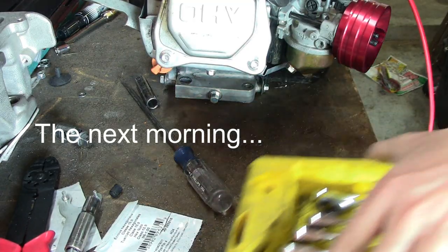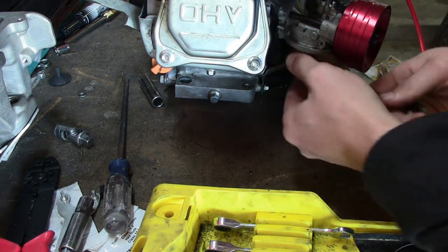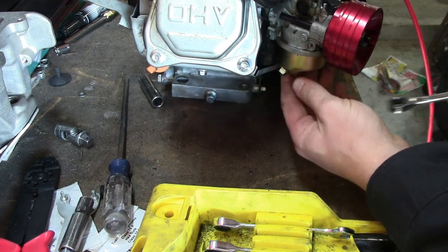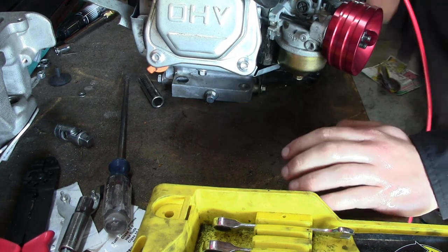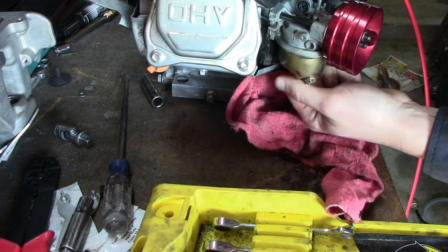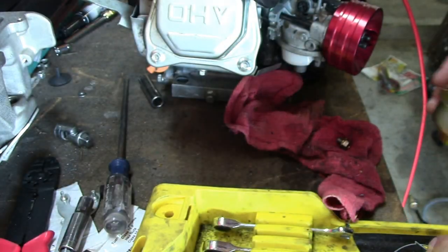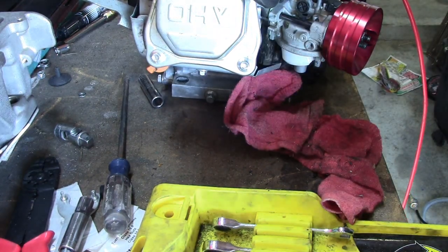We're gonna pull our jet out and slap the new one in. So you're gonna need a 10mm wrench on this — the wrong way — and you're gonna get gas everywhere probably. And boom, your hand gets covered in gas. Get a good ol' sniff of that — oh yeah baby. So strong.